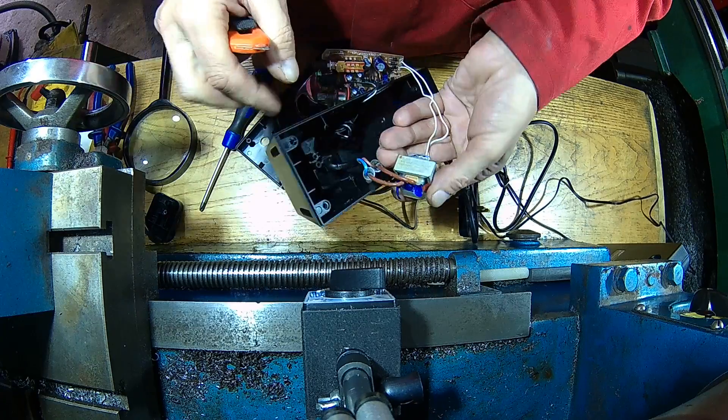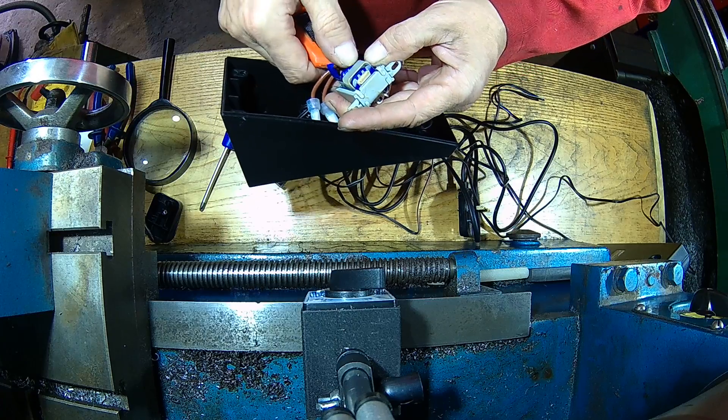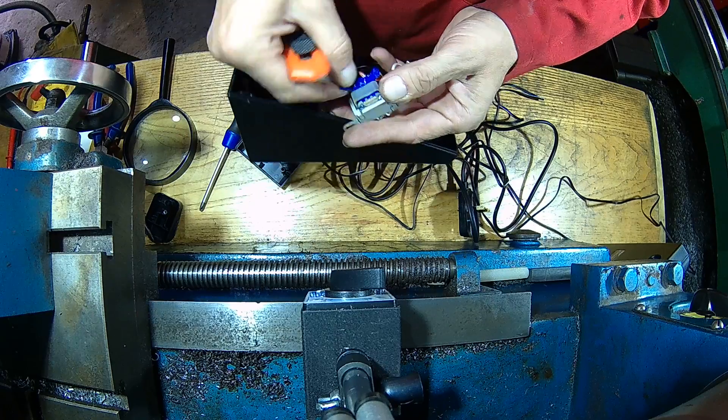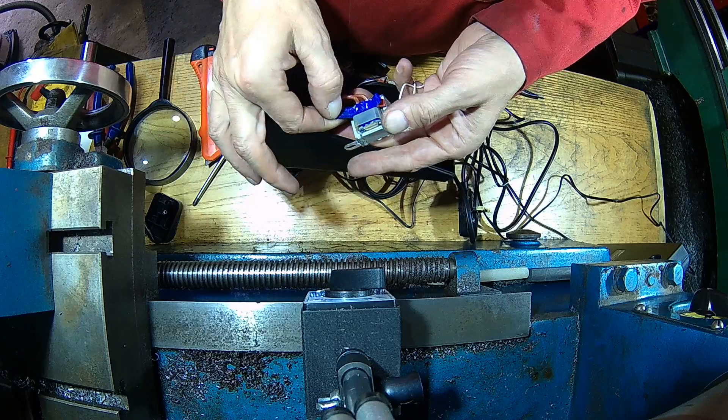It needs 9 volt AC. I think that's a job for the electronics lab, so we're going to continue that later.